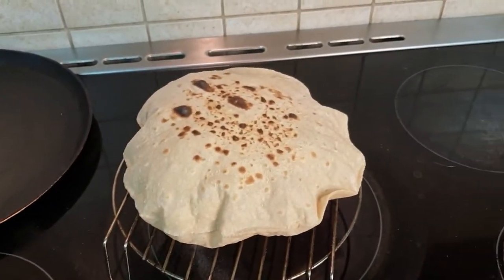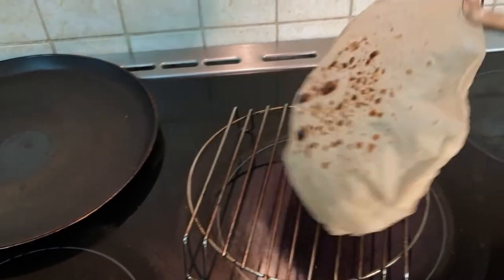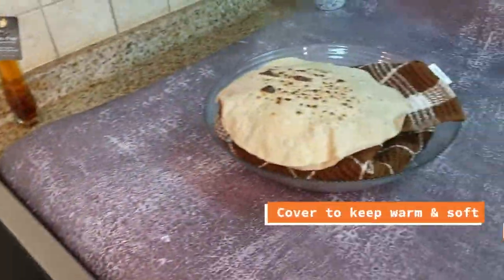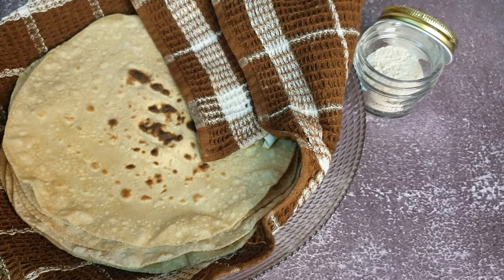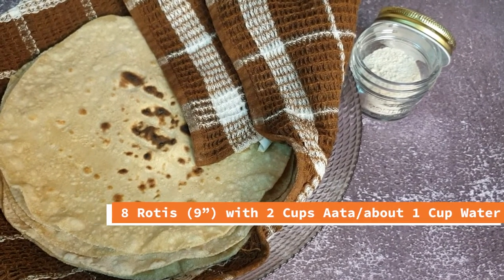Some people choose to put some butter on it but I prefer just the two ingredients for my chapatis — water and atta. The process was repeated to roll out all the chapatis and we ended up with each chapati just over nine inches in diameter.